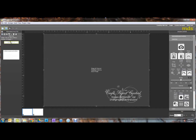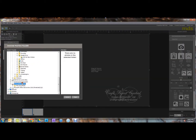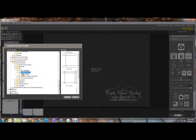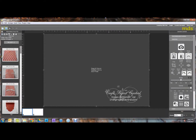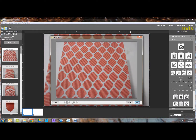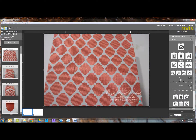Now you can browse to wherever your photos are and simply drag a photo into your big photo box. Position your photo like usual, and you have your watermark. This is the point where I usually move or resize my watermark to however big or small you want it.